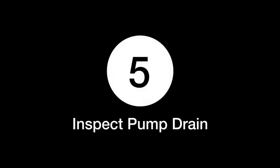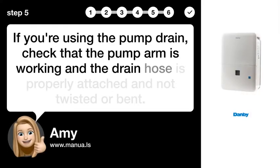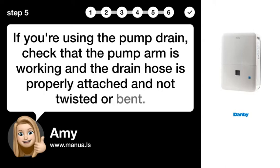Step 5: Inspect the pump drain. If you're using the pump drain, check that the pump arm is working and the drain hose is properly attached and not twisted or bent.